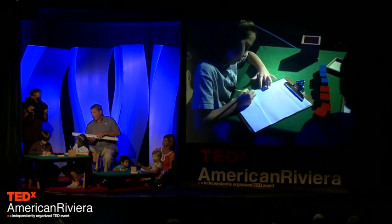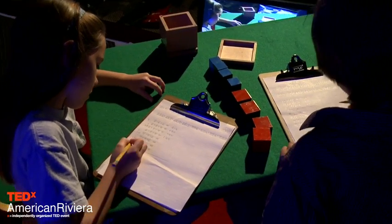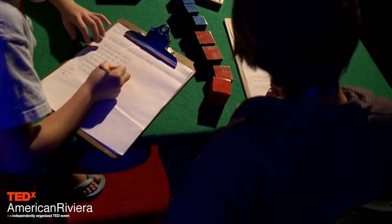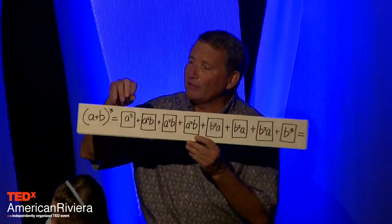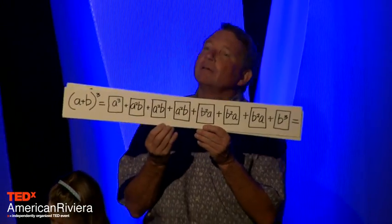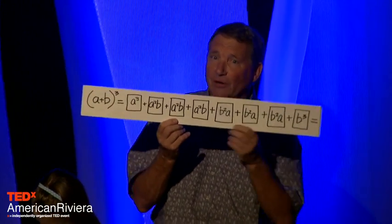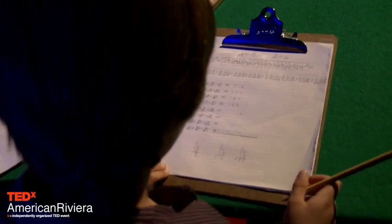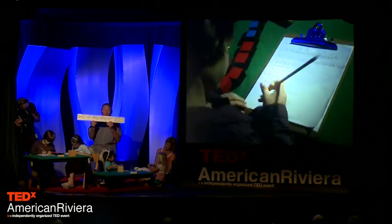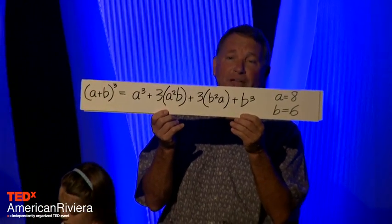Sitting next to Nina is Ben. Ben is working on the algebraic equation. He would have labeled each part of the binomial cube with the appropriate ticket: a cubed, plus a squared b, a squared b, a squared b, b squared a, b squared a, b squared a. From that he would extrapolate the equation itself — much like that lifeless equation on page 62 of my algebra textbook.